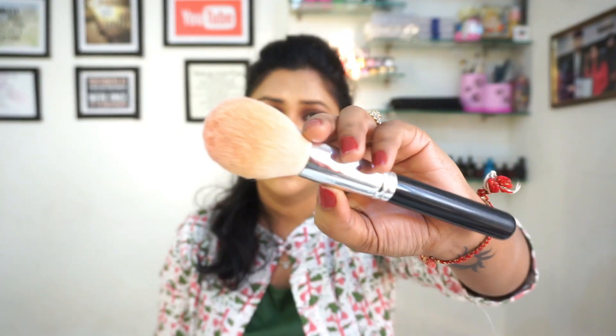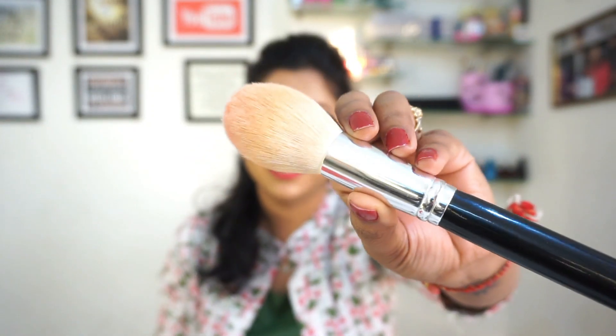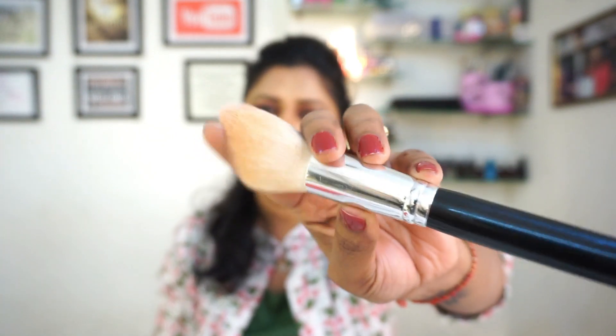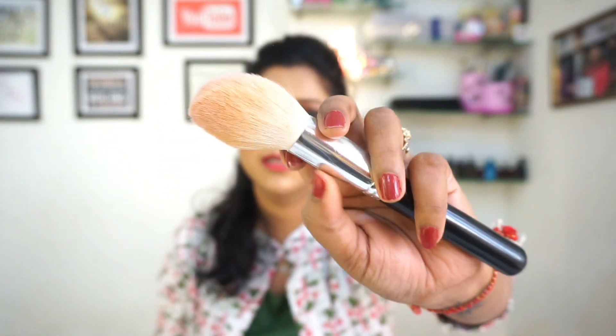After that, the powder brush comes, which we use to set the face. You should use a fluffy powder brush, which will be found in PACE and ProArt. This one is from my set so I didn't buy it separately. You need a powder brush to set your foundation.